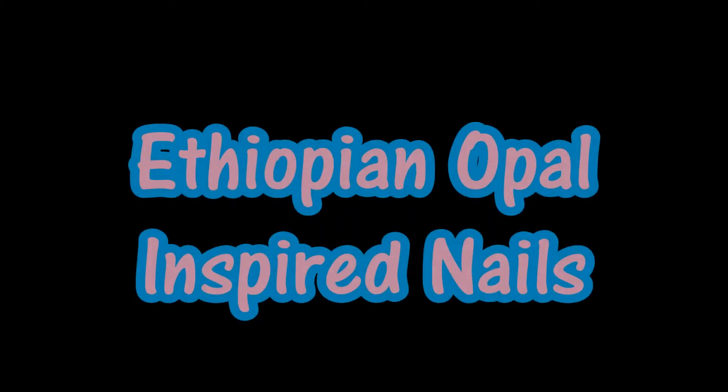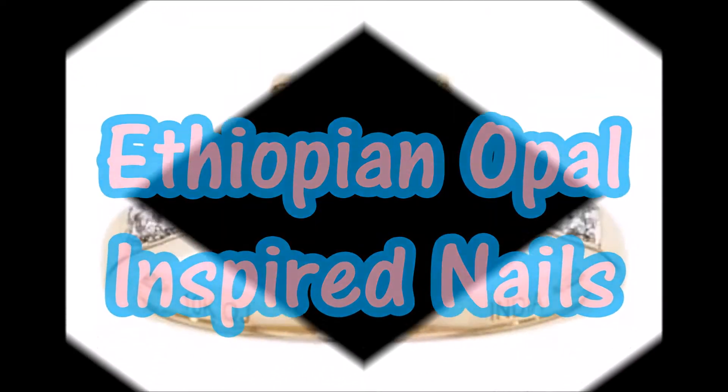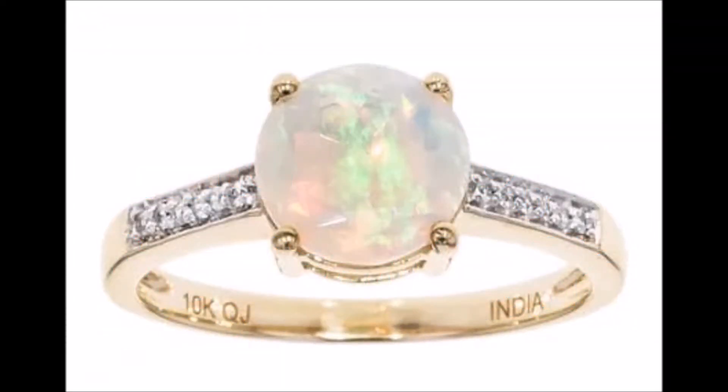Hey everyone, welcome back. Today I'm going to show you how I did these Ethiopian opal inspired nails. Here is the ring I was inspired by. Now let's get on to the nails.